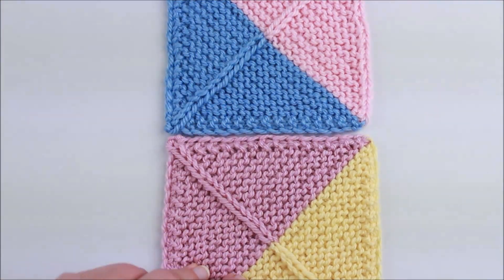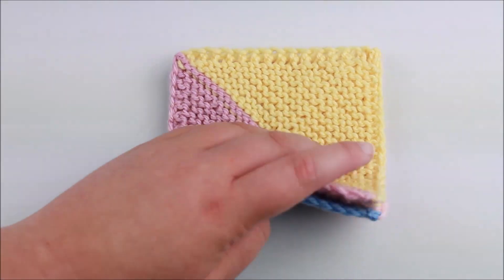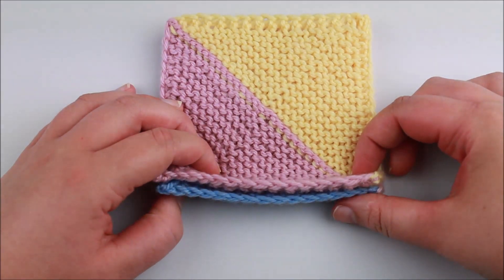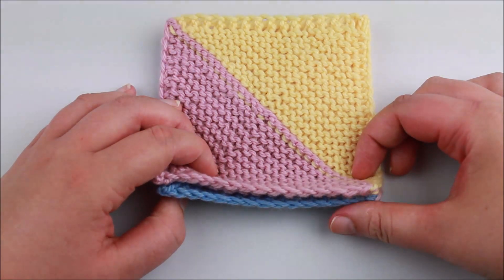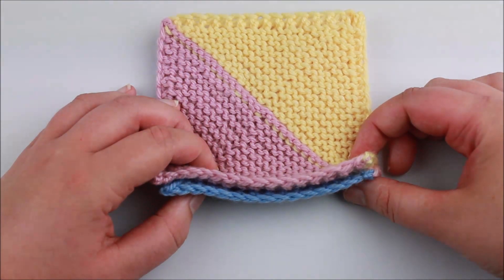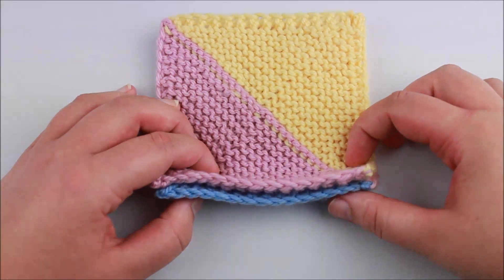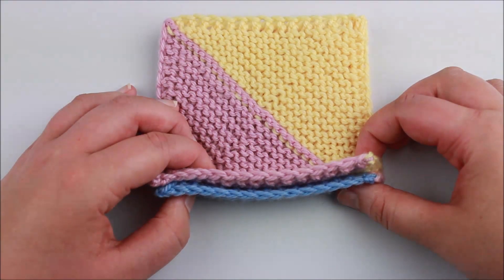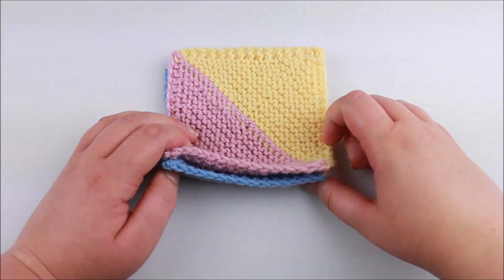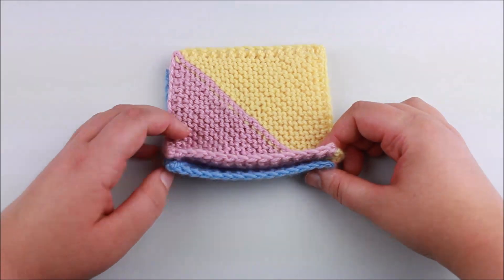The first thing I'm going to do with these two blocks is flip one over so that the right sides are facing each other. I'm going to do my crochet seam on the wrong side, along this edge here. You might notice how neat this edge is — I've done a slip stitch edging, slipping the last stitch knitwise on every right side row, then purling it, and on the wrong side slipping purlwise. This creates a really neat edging that looks like the top of crochet stitches, making it easy to insert the hook. I would recommend doing a slip stitch edge to make everything much easier.